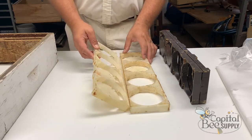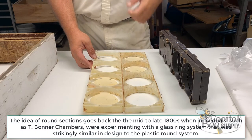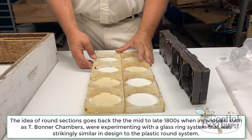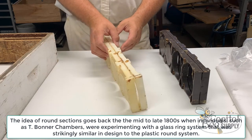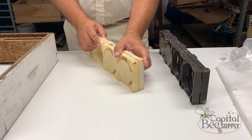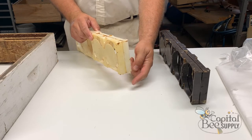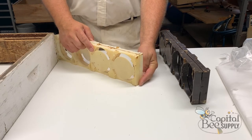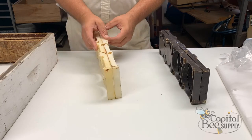The original Cobana frames were kind of a white color — I didn't clean this one up at all, so it still has some comb stuff in it from the last round. The Cobana frames did not have a rest or an ear on the frame to sit on a frame rest. The box used with these actually had an L-bracket on the bottom, and the frames would sit on an angle piece inside your Cobana super.